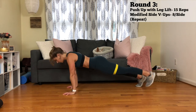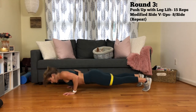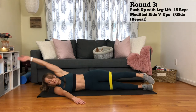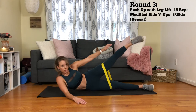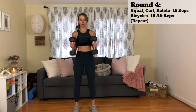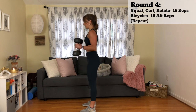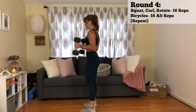Just remember to contract that booty as you lift your leg up. Next up are modified side VFs. You want your arm at about a 45 degree angle. And then with the loop around your thighs, you're going to crunch that oblique and reach for your toes. Repeat that round. And then you have a squat with a bicep curl and a rotation. You're going to do 16 reps alternating sides. Just go as low as you can in your squat, try and get to at least parallel. Do a nice controlled hammer curl and then twist with your arms locked 90 degrees.